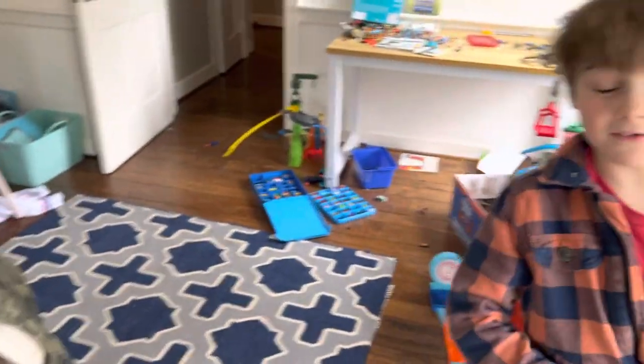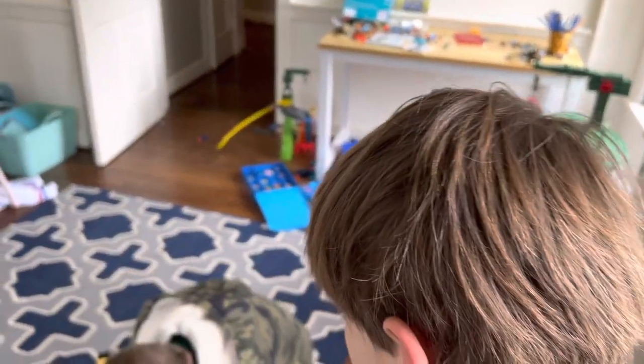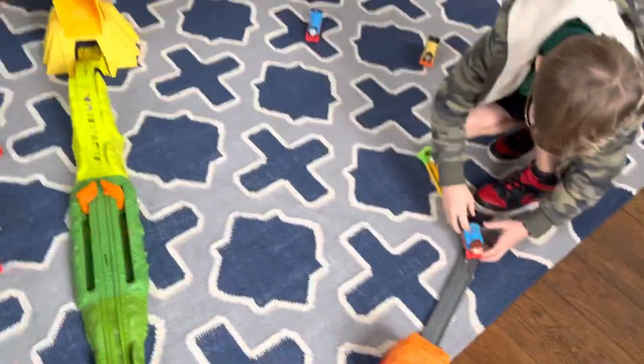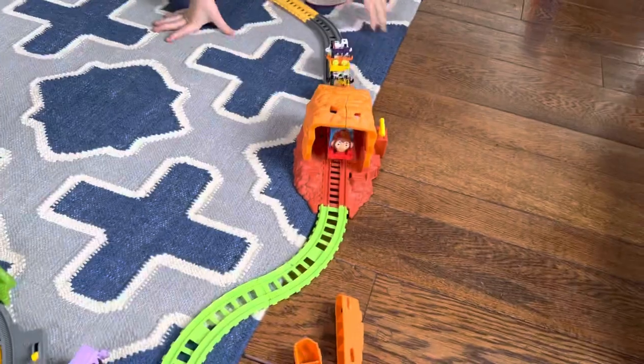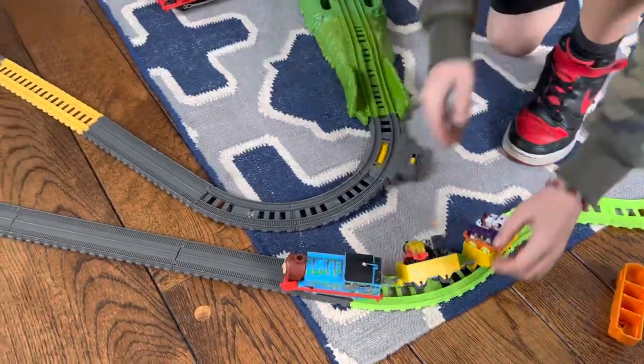Keep going! Okay, we have another train to show you. Who's this? This is Monkey Mania Thomas! He's about three years old — is that right? He's coming around, coming around. Looks good!